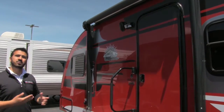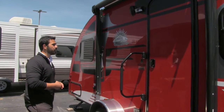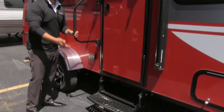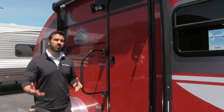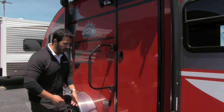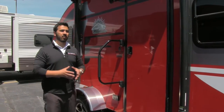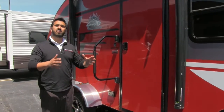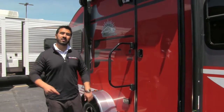Underneath the awning is an outside speaker, so if you want to listen to music while sitting out in the shade you can do that. Easy grab handle to get in — just one step, but that's all you need. One of the purposes of this unit is it's lightweight and easy to tow, so if you have an SUV you can tow it. It's very low profile, and the box is only six and a half feet wide — a big advantage is you don't need mirror extenders while driving down the road.